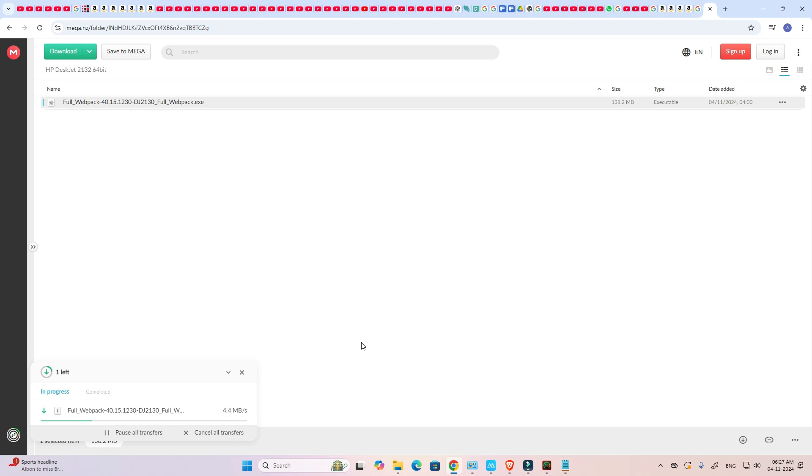Wait for a few minutes — it's a very large file. After a few minutes our download is completed on our PC.